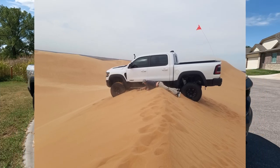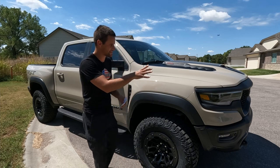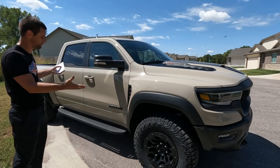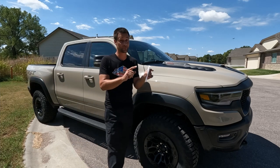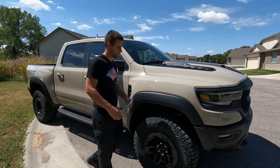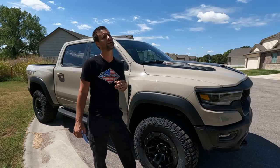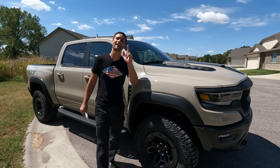All right guys, enough talking. Sorry you had to listen to me instead of seeing the truck — I was blocking the beautiful new Sandblast Edition — but I had to go over the stuff I'm still finding with these things. Thanks for hopefully listening through my big long complaint list, and as always, thanks for watching. We'll catch you guys next time.